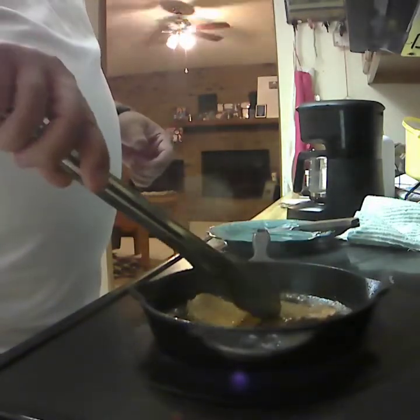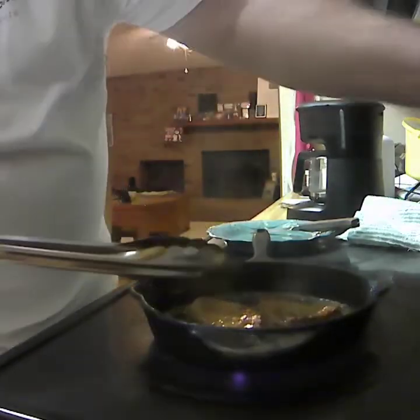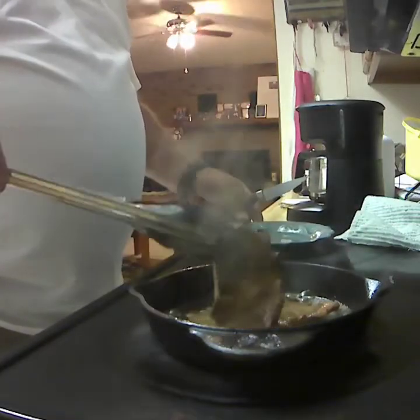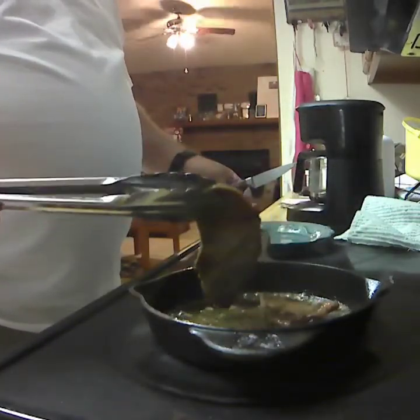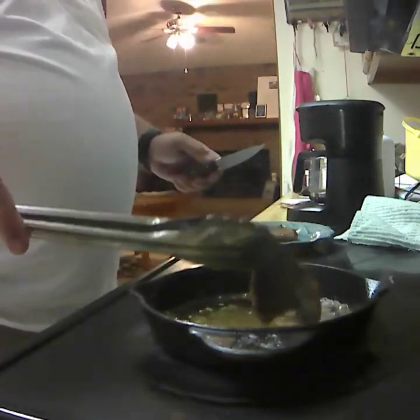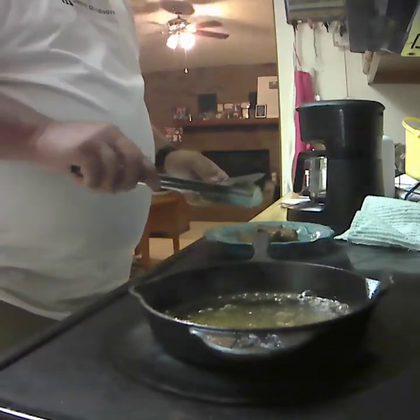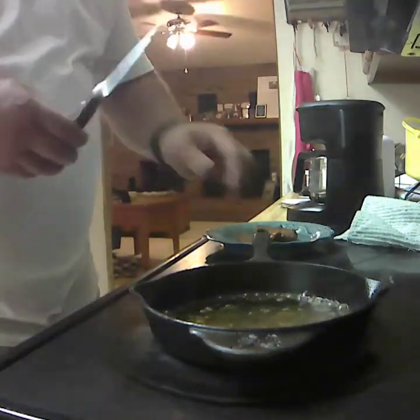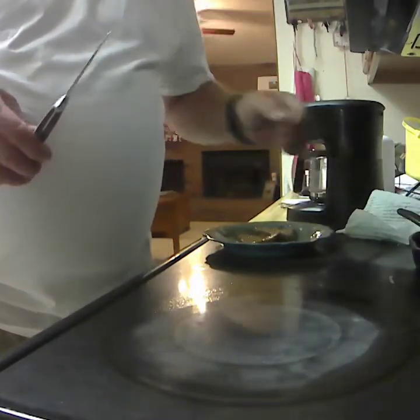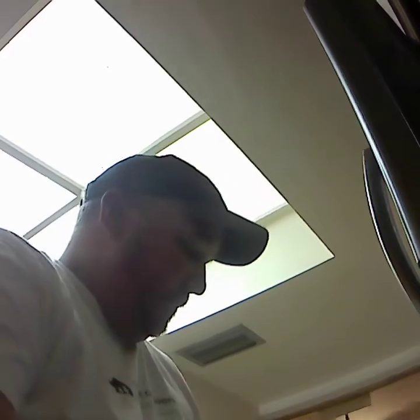I believe these are done — done enough for me. Let me drain some of this oil off of here. I really wish these were nice and thick so I could put them on the grill. But these are things I do for you, because I love you.